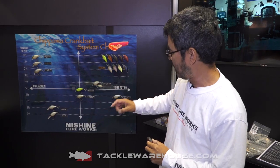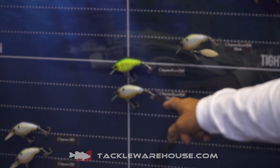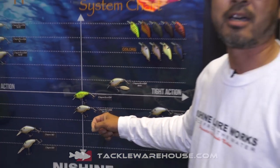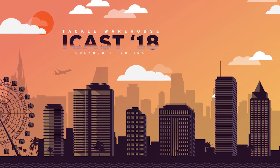We will release these two models soon. Pre-order is available at the Tacklewares online store, so please check it out. Please remember, we build our product for serious fishermen. Thank you.